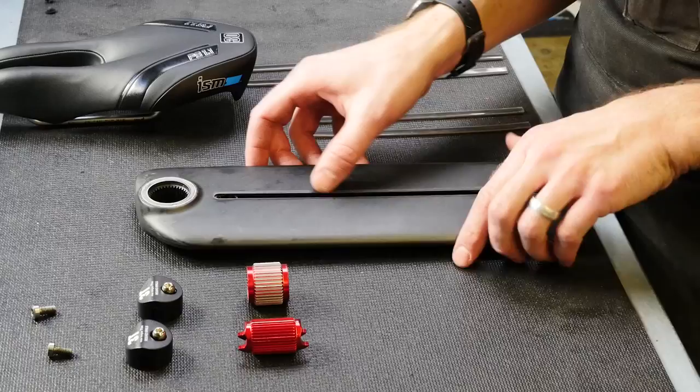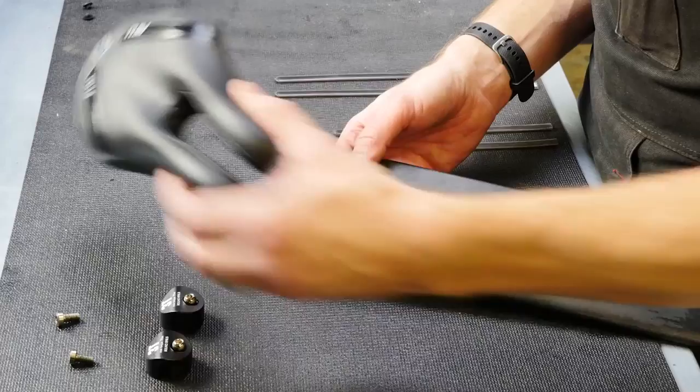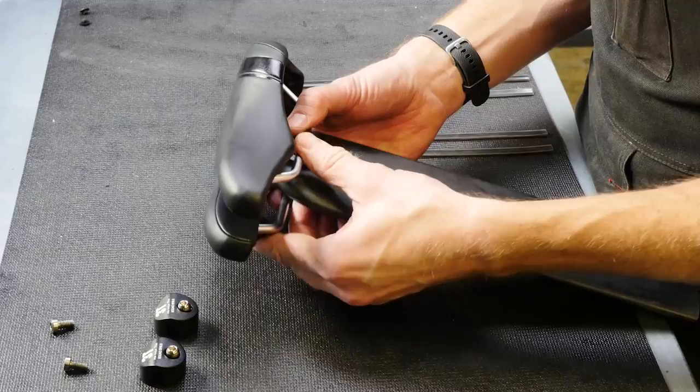We need to put together the diff lock system made by 3T. It has an elastomer built inside the top of the seat post here. This external splined mechanism slides in like so. You can change the angle to help adjust the tilt, as you can with this piece. Then grab your saddle — it sits cradled by the internal mechanism, and then the end caps bolt on.